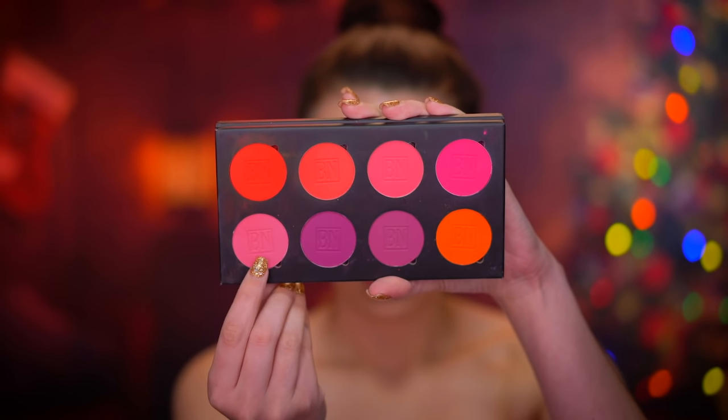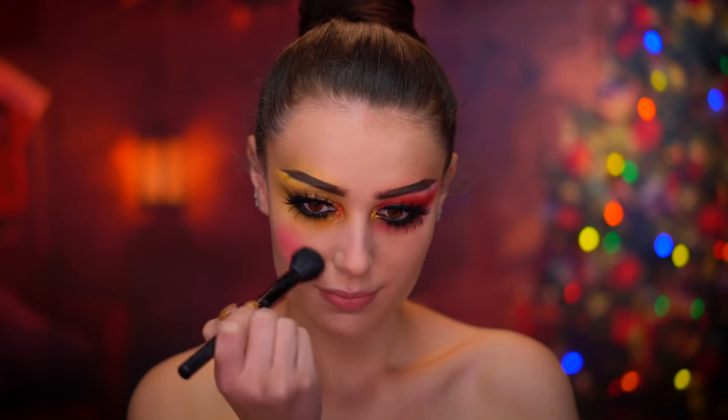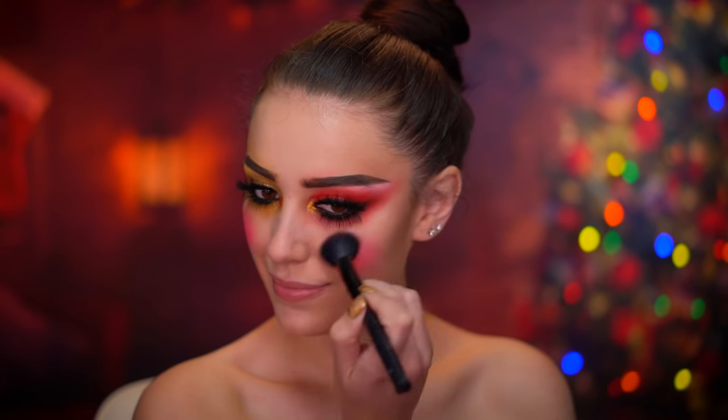For the cheeks I'm going to be using a pink and red blush and I'm going to create some circles at the very front of the cheeks. It's really important to make those circles really round, so I'm going to be using some concealer to clean up the edges.